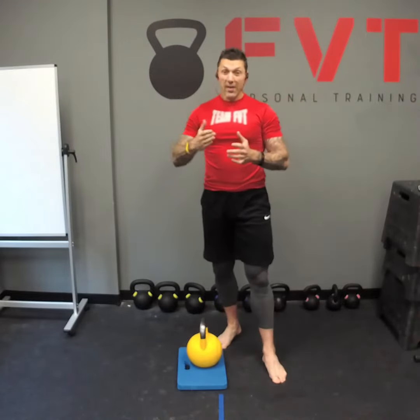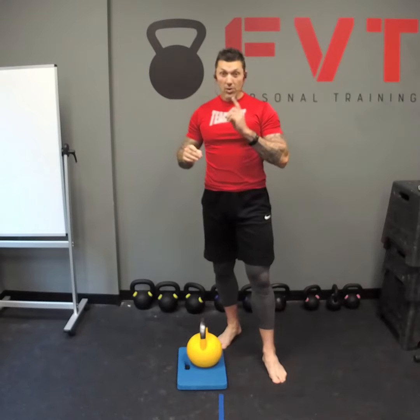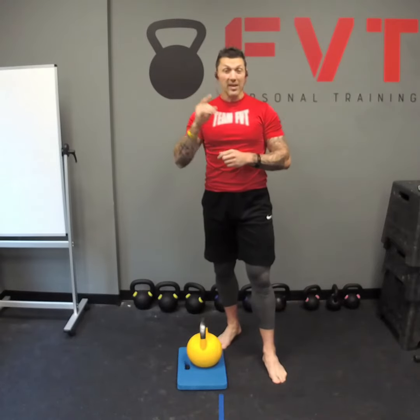Try that tip if your knees are slipping forward during your kettlebell swings and let me know if it helps. If you like this tip, check out kettlebellbasics.net for many more. See you next time!